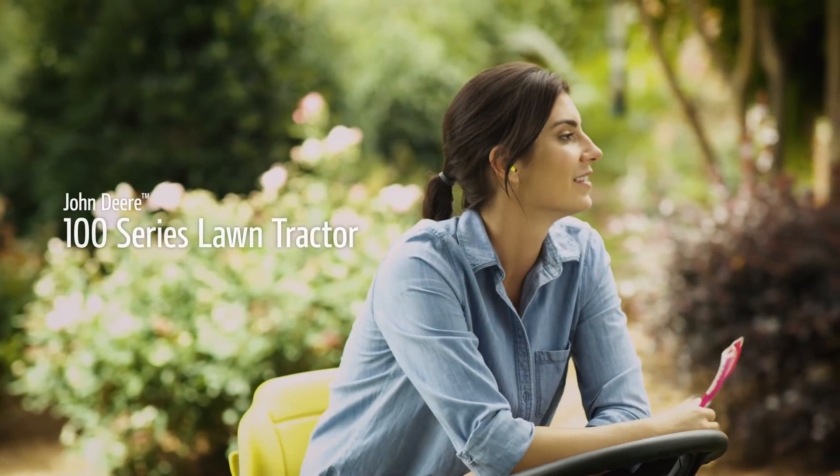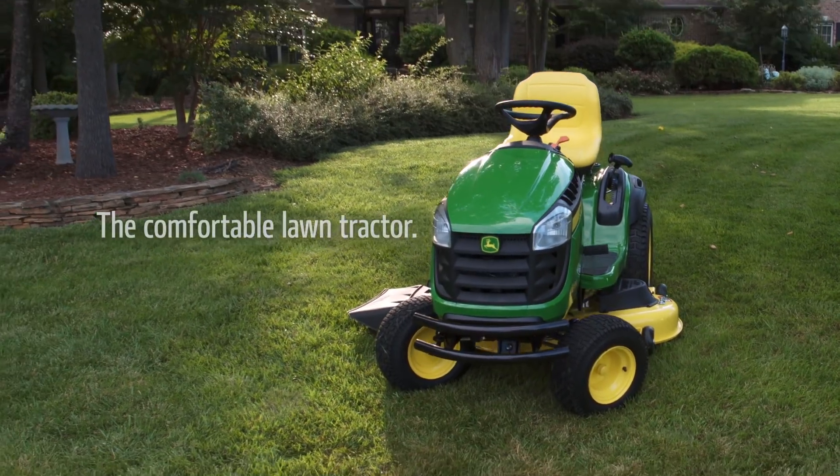The John Deere 100 series lawn tractor — the comfortable lawn tractor.